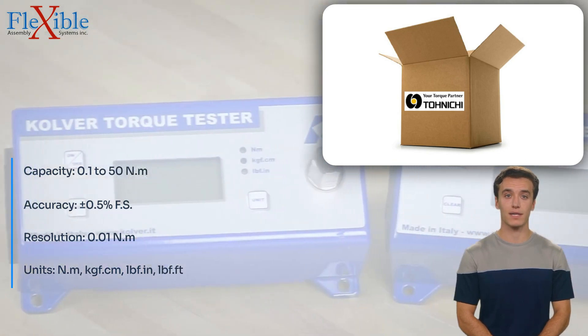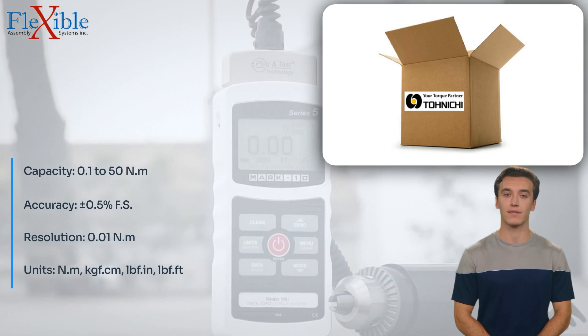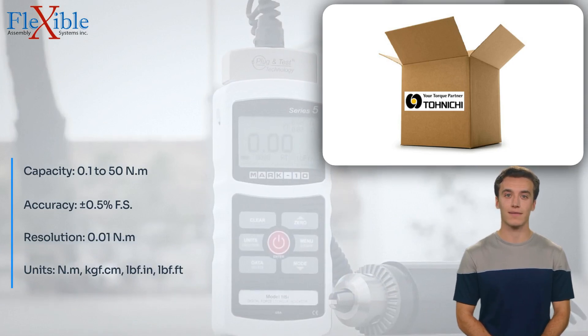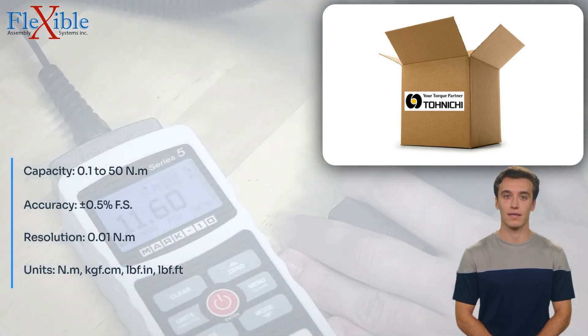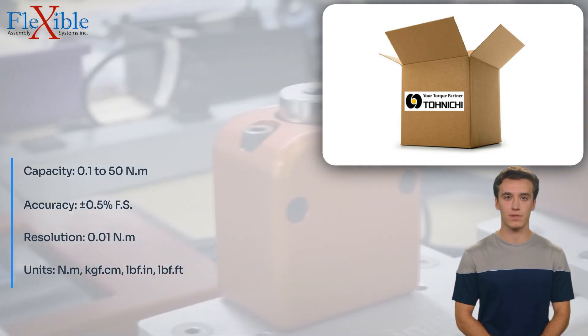With a wide torque range of 0.1 to 50 Nm and an accuracy of 0.5% FS, the DUTE 50 in 3MD delivers reliable and accurate measurements, giving you confidence in your testing results.